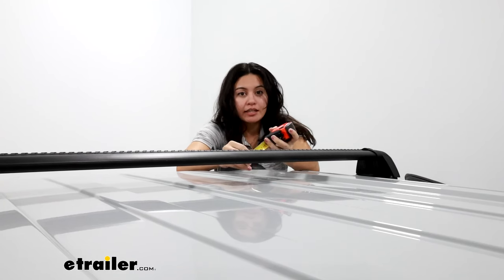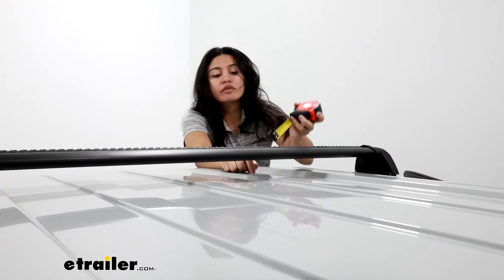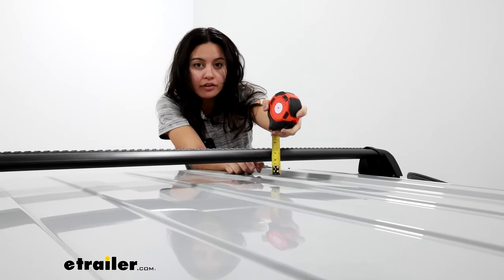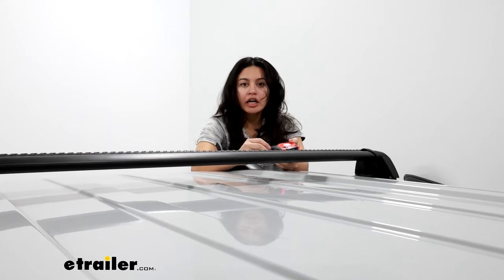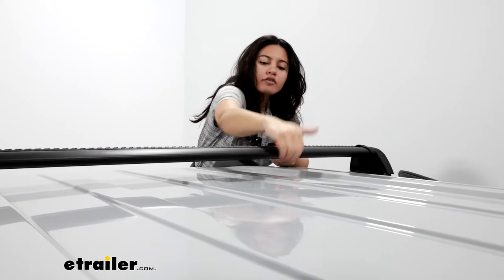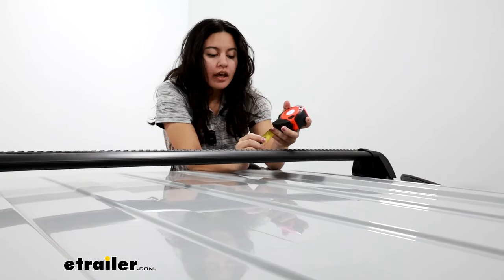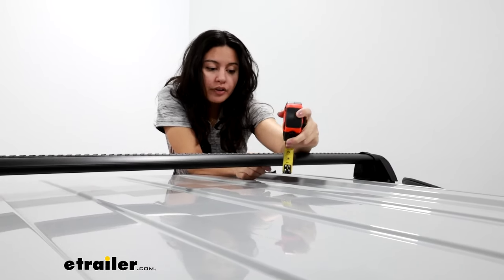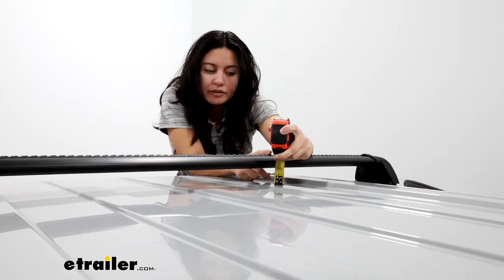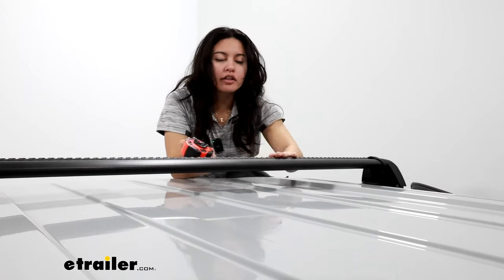The first measurement is the space from the bottom of the bar to the top of the roof, measured here at the ridge. We have it at about an inch and a half of clearance, which isn't much for accessories that require U-bolts and clamps, but some clamps fit right over the crossbar. Another option is to use a T-track mounted accessory. Another measurement is how much height this adds to your roof — again measuring from that ridge, this time to the top of the crossbar — and I have it at about two and three quarter inches if you count that weather strip.